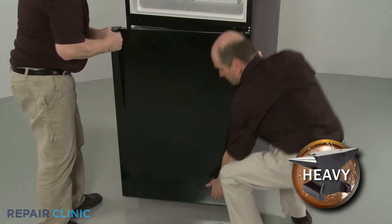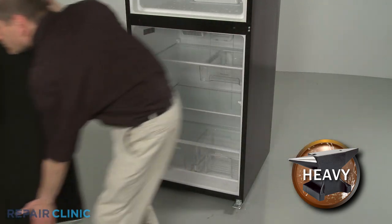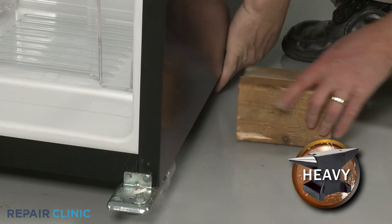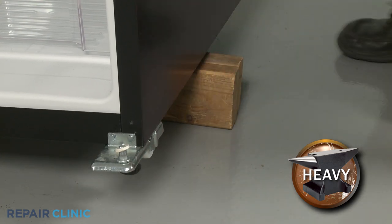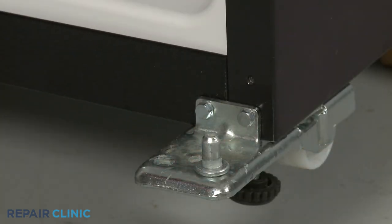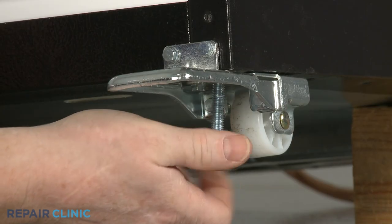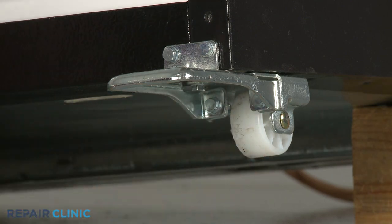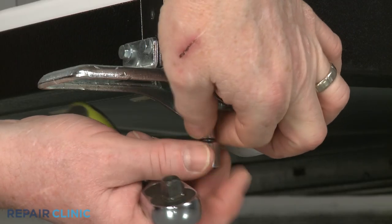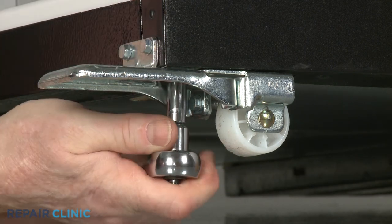Now have the assistant help you to fully remove the refrigerator door. Lift up the right side of the appliance and support it. Remove the hinge pin if necessary. Fully unthread the leveling leg. Now unthread the two lower screws as well as the two front screws to fully release the old roller assembly.